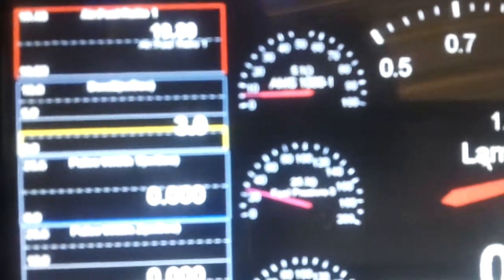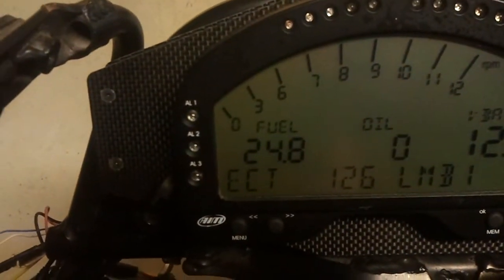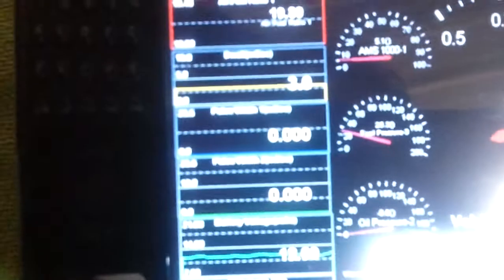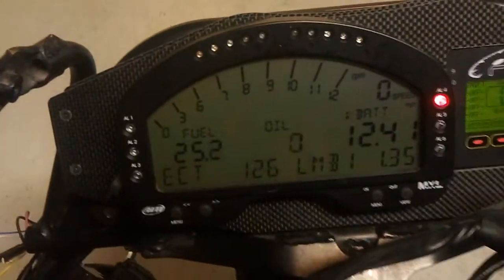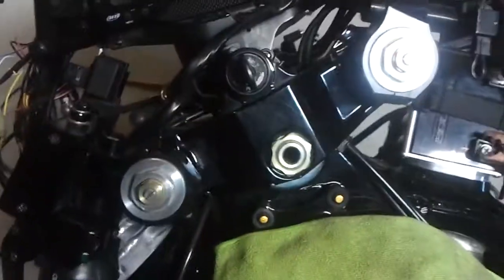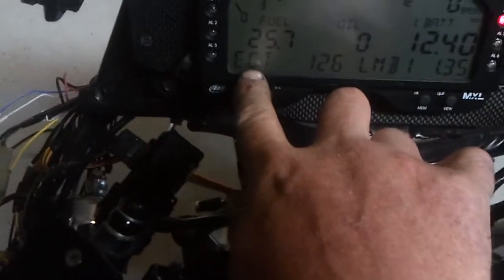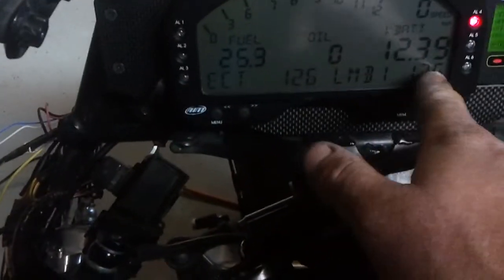It's kind of hard to see, but fuel pressure is like 25.3 and that's what's showing up on the dash — pretty close. Oil pressure is minus 0.6 or something. The standalone is a little bit more sensitive and the dash is actually piggybacking off of the sensor. So the ECU is not actually sending those two variables through there, but engine coolant temperature and lambda are.